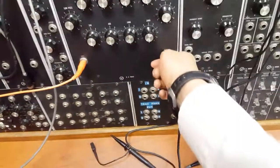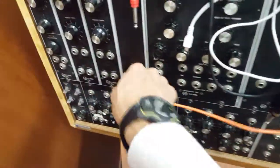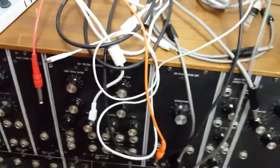Now we're gonna see what we can do. Let's pull this out and put it into the low-pass filter. This patch cable is too short, so we're going to pull it out and get another patch cable.